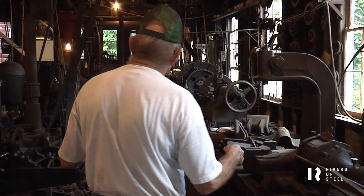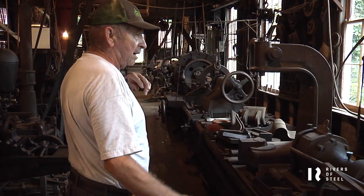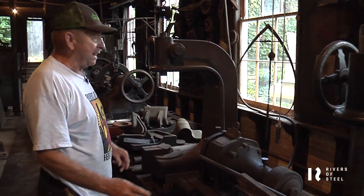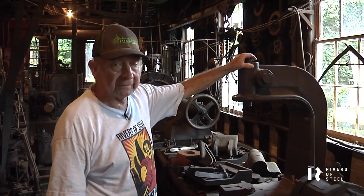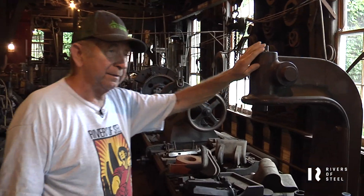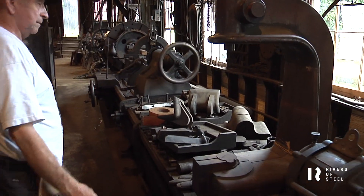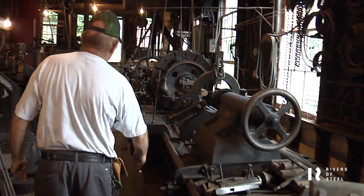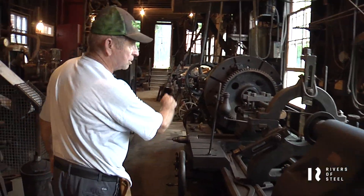The lathes and equipment made shafts. This is an arbor press which they made here. This is the wooden pattern used to make a sand casting of that piece. This lathe has a 20-foot bed, and we have a gear chucked up in it now.